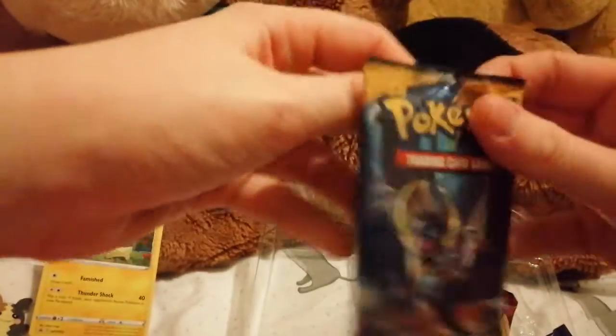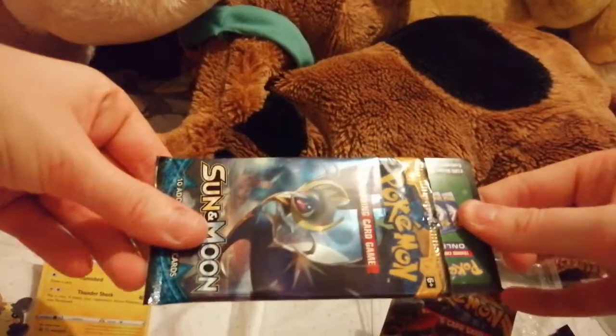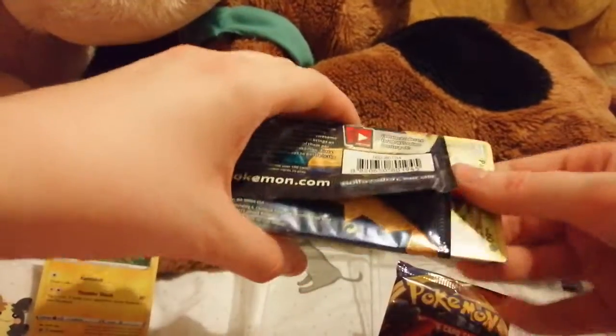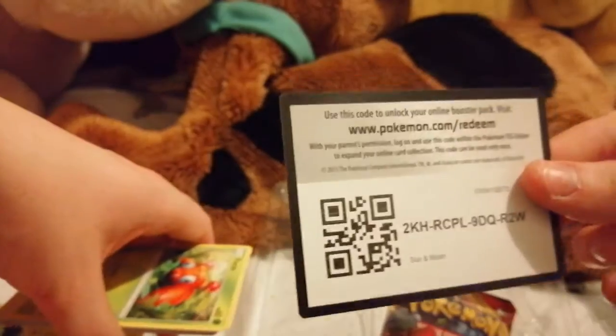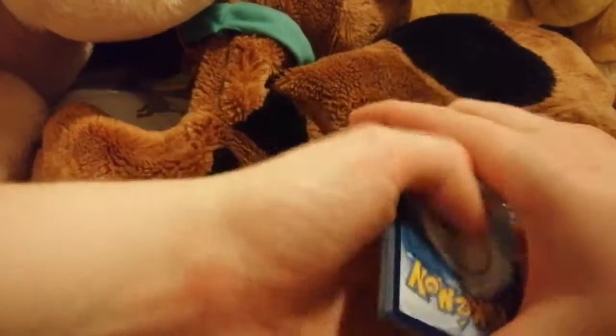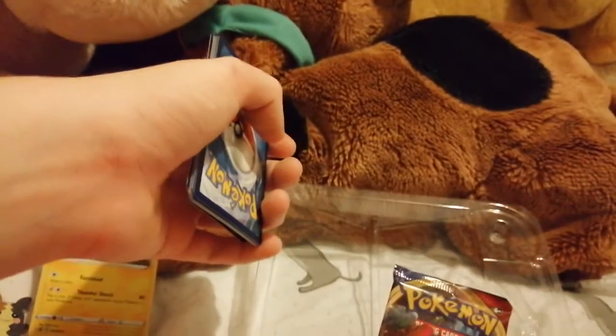I really need to grow my nails because I cannot open this pack. Anyway, this code card — I hate revealing the code cards because it reveals the type of pack it is.